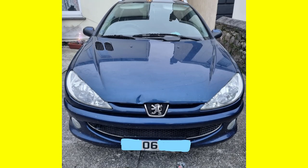Hey, DobbyTheFixingElf here and in today's video we are going to be replacing the gear linkage on this 2006 Peugeot 206 SW, which is making its debut on the channel.